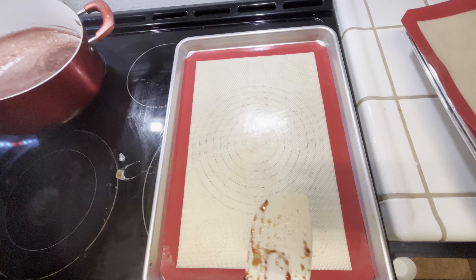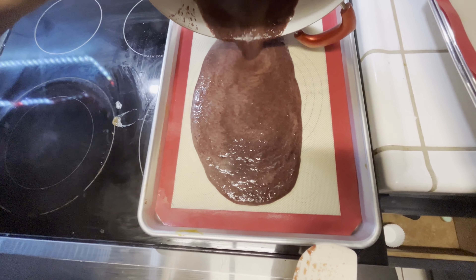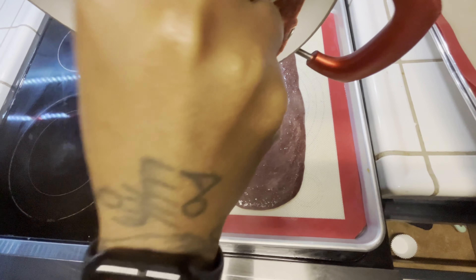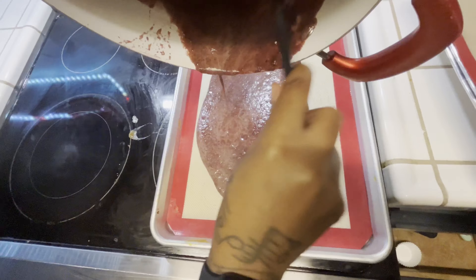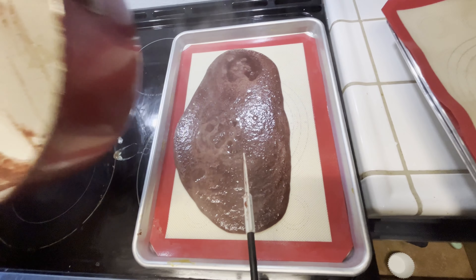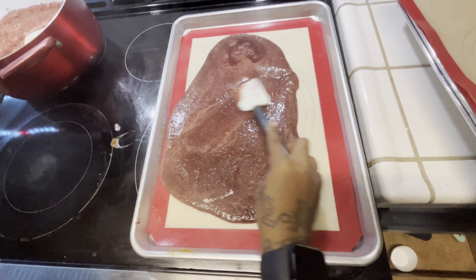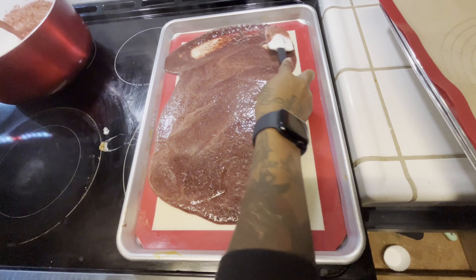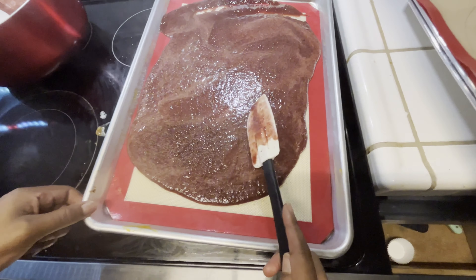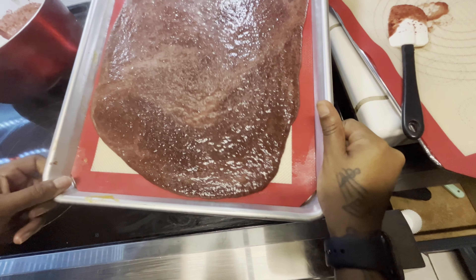Once you're done, we're going to go ahead and place our fruit on top of a silicone mat, or you could use some parchment paper, but my preference is the silicone mat as it just makes baking so much easier. This part is very important — you want to make sure you create a thin, even layer. If it's thick in the middle it's going to be harder or take longer to dry out, so make sure you create a nice even layer.